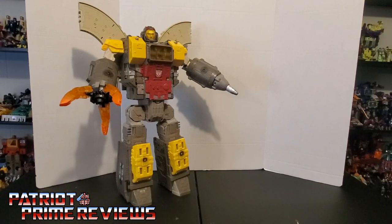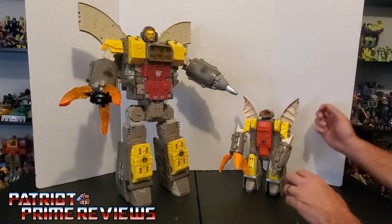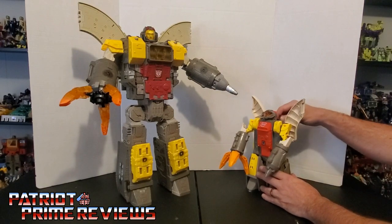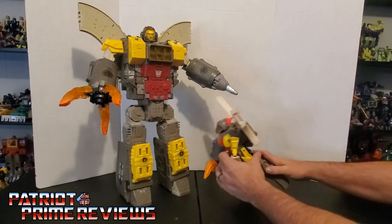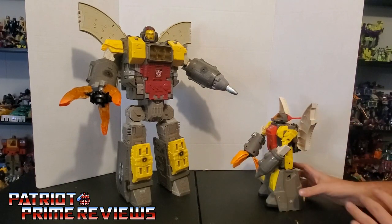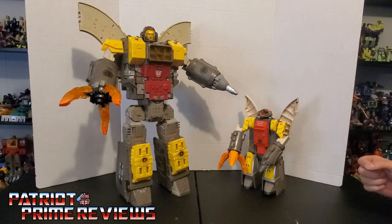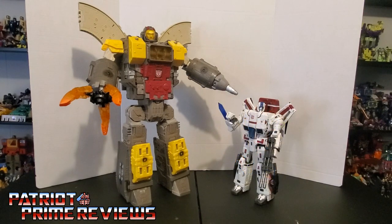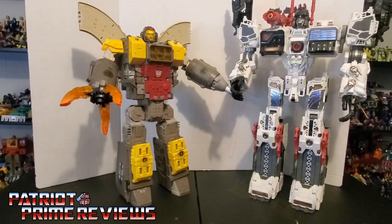Now for some quick size comparisons. Here is Transformers War for Cybertron Siege Omega Supreme with Generation 1 Omega Supreme. Let's see if his electronics still work. He's walking like me from Saturday nights back in the 90s. There's Generation 1 Omega Supreme. War for Cybertron Siege Jetfire, his good buddy Combiner Wars Devastator, and fellow Autobot Titan Generations Metroplex.